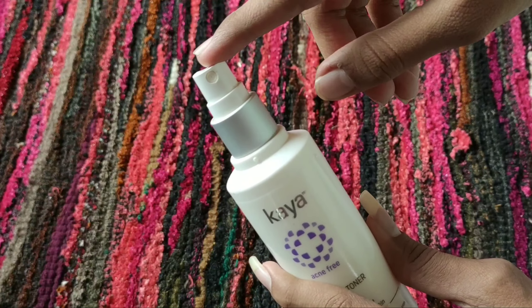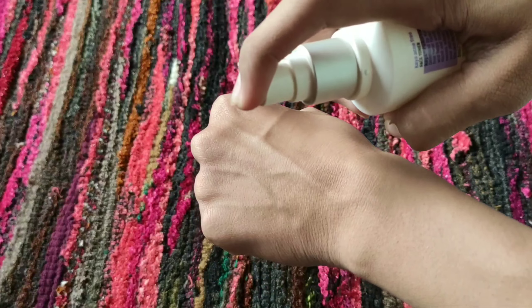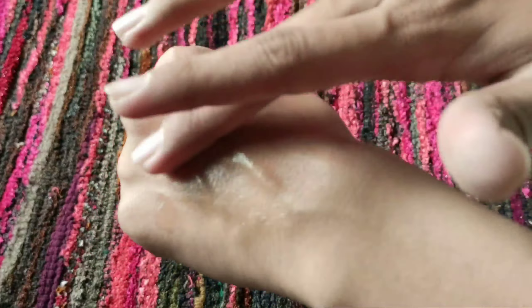I will now show you the texture. It is like water — very watery in consistency.